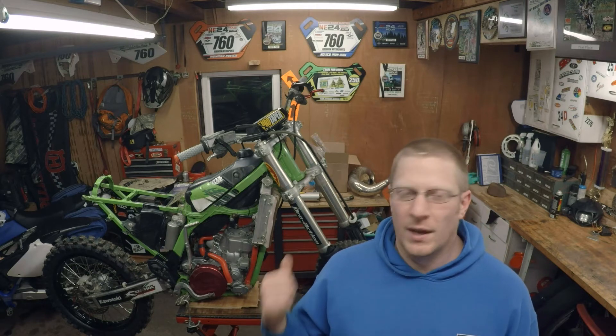The buddy I did the YZ250 engine build for actually has an aftermarket oversized Acerbis tank and he brought that over. I put it on there and it had a good half inch of clearance all the way around. I didn't tighten it down or mount it solid, just slid it on, and comparing that to the stock tank it worked a lot better.